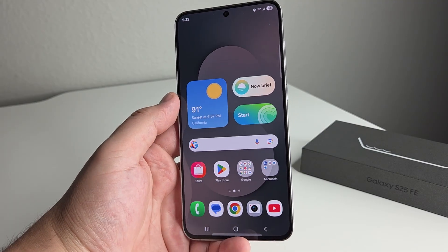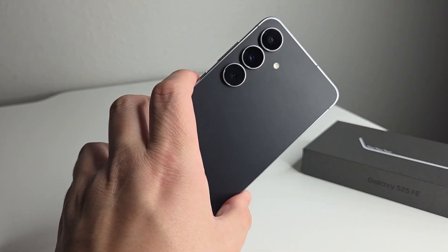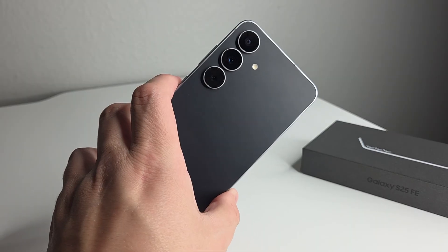In today's video, I'm going to be showing you some brand new tips, tricks, and hidden features on the Galaxy S25 FE.